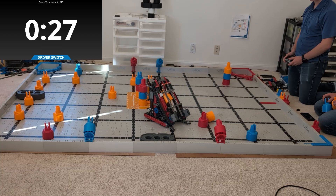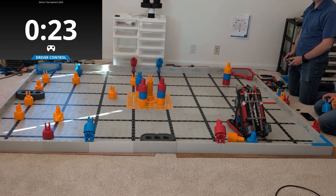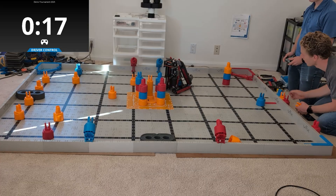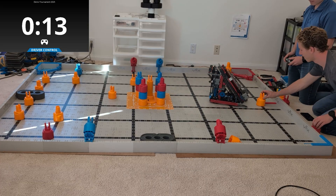This is where most teams mess up. If you take a look at the robot, you'll notice the conveyor is actually very steep — it's steeper than a 45-degree angle. That's really important. That way, the pin, as it's going up, doesn't flip over itself. Instead, it stays in that vertical configuration the entire time.